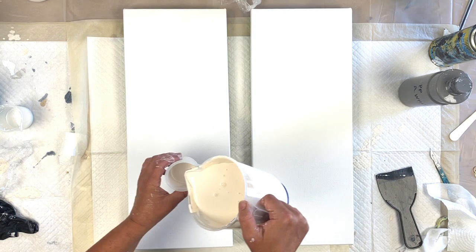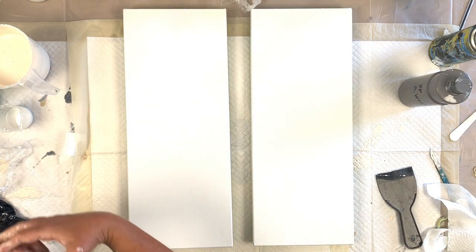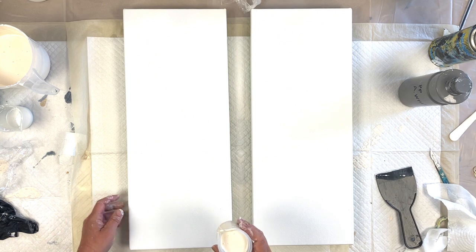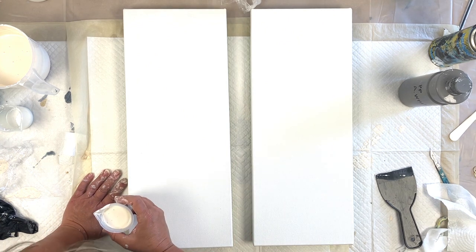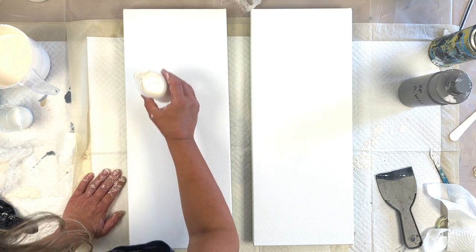For ease of use I am putting this in a smaller container. I don't know why I've made up so much — it's ridiculous. So we're going to get going. We're going to be doing two very similar paintings.